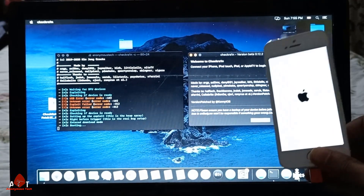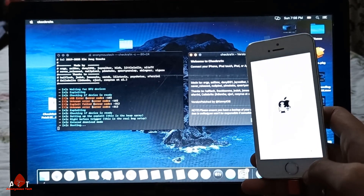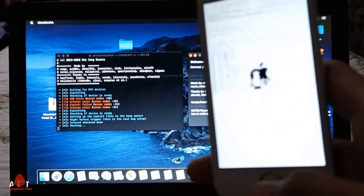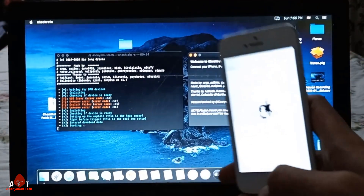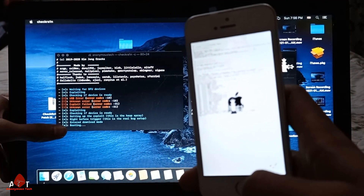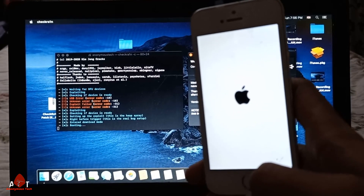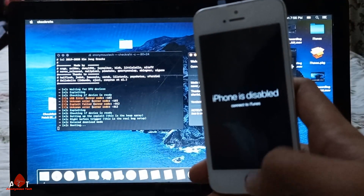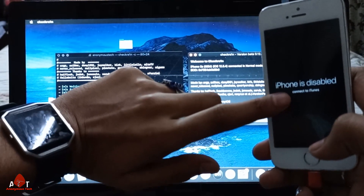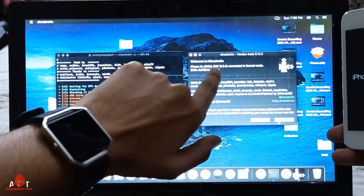Here you can see the status — it's on booting, and you can see the message on the device. It's all done. My iPhone was in disabled mode and now it's showing connectivity. My iPhone running iOS 12.5.4 is in normal mode.